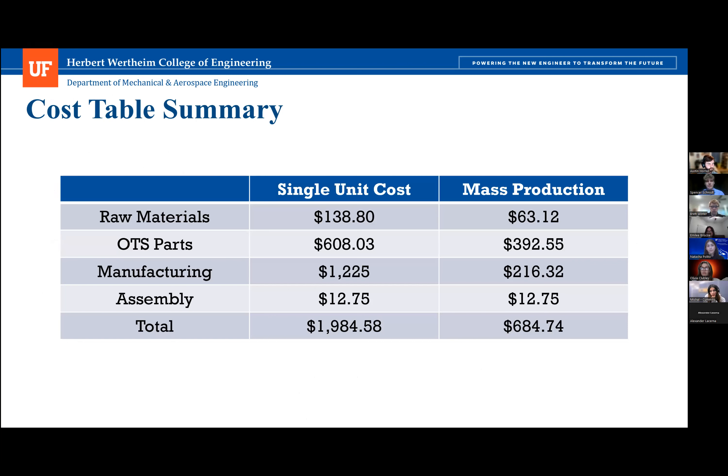This is a summary of costs for both the single unit prototype and a potential mass production run. For raw materials, there is approximately a 50% reduction from $138.80 to $63.12, largely due to economies of scale when ordering more material at once with no excess. For OTS parts, there is also a large cost reduction at scale, since the single prototype had to bear the full cost of bulk packs — for example, ordering 100 screws when fewer were needed — whereas mass production distributes that cost across all units.